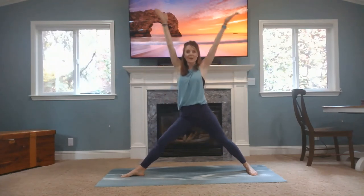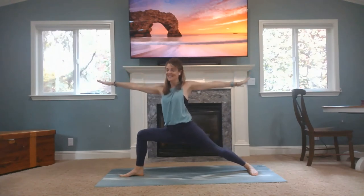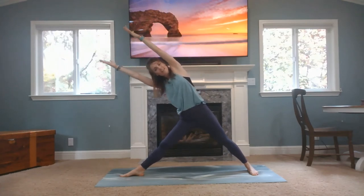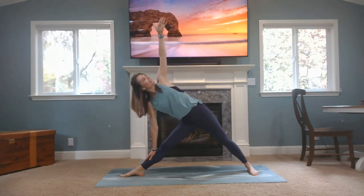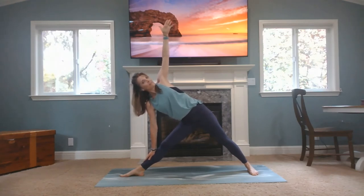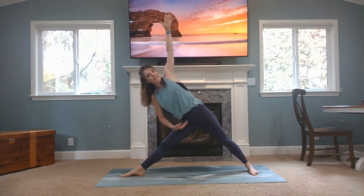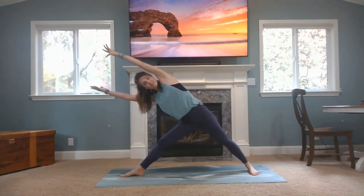Now inhale. Exhale, open back up to warrior two. Now inhale, straighten your leg, reach your arms up to the ceiling. And then exhale back to warrior two — keep it a little bit deeper. Inhale, straighten. Exhale, lower down. Inhale, straighten. Now stay up here nice and tall, and keep that front leg straight as you reach to the front of the room — as far as you can. Reach, reach, reach, coming into triangle pose. Right arm comes to either a block or your shin, left arm reaches to the ceiling. Make sure you're not hyperextending that knee — keep a slight bend. Engaging your quads, and pretend that someone's gripping your arm and pulling you up, really engaging that core.